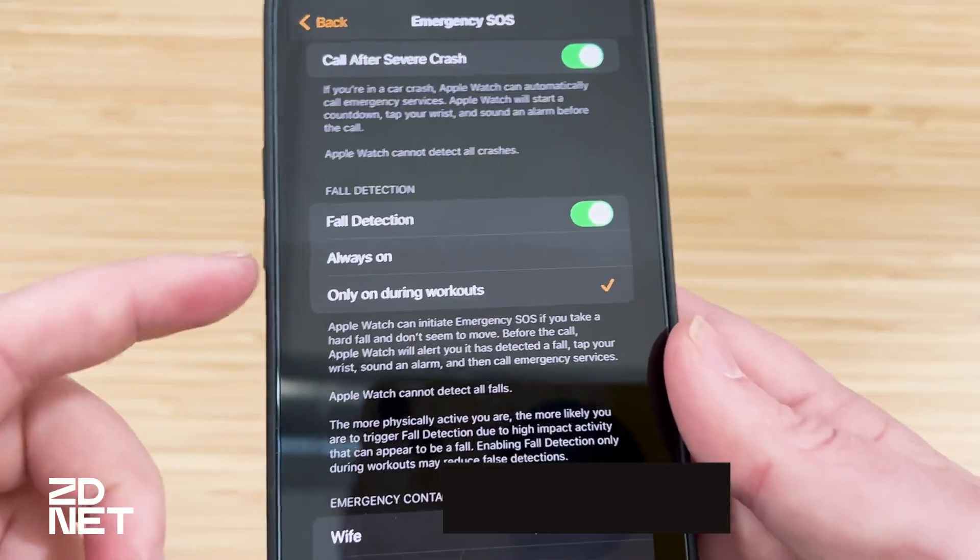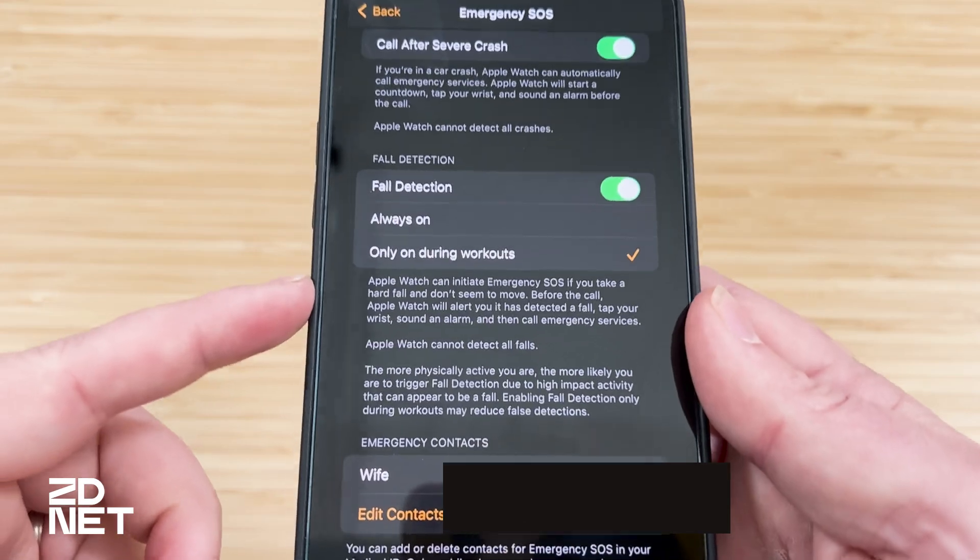You can see there are two options: there's always on, and then there's only on during workouts. I was under the impression that my watch was always on fall detection, but I had no idea if it had changed to workout only. So I did some research. It turns out when you enter your age during Apple Watch setup, if you're under 55, fall detection defaults to only during workouts. If you're 55 or older — people who may be more prone to accidental falls — it defaults to always on.